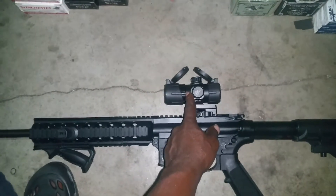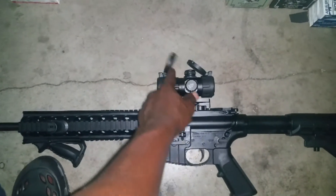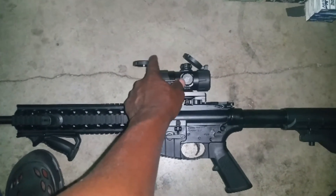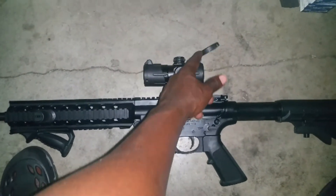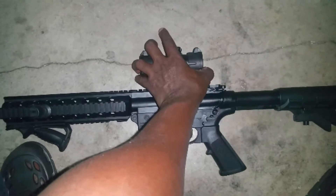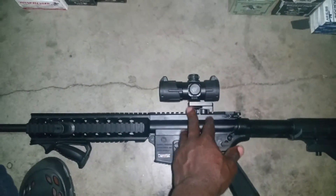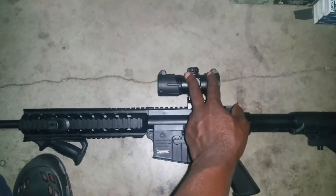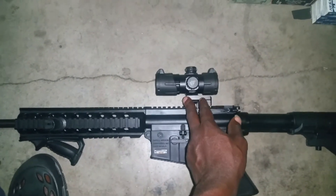I actually bought this for my other rifle, my 223, but never really sighted it in or used it that much. I ended up putting it on this 22 and started sighting it in, and I just realized how good this thing is as far as the red dot goes.